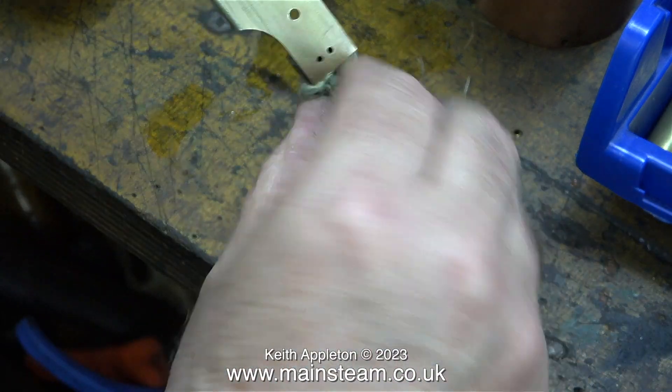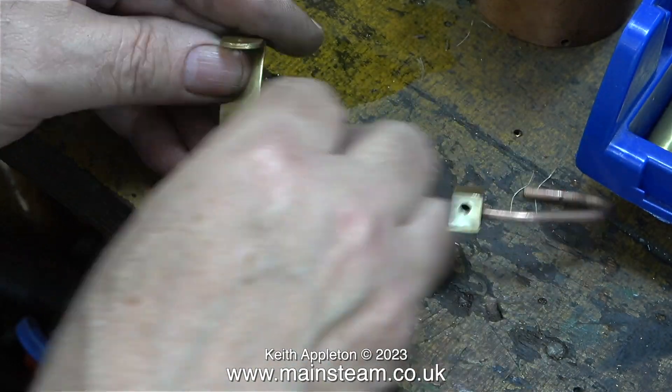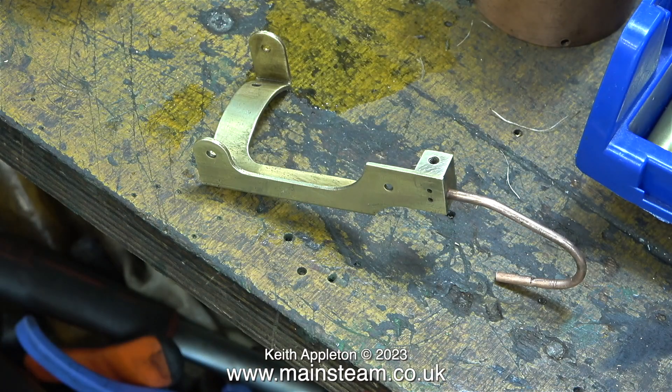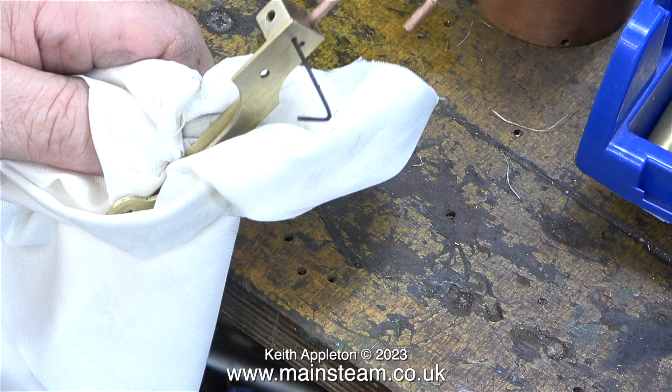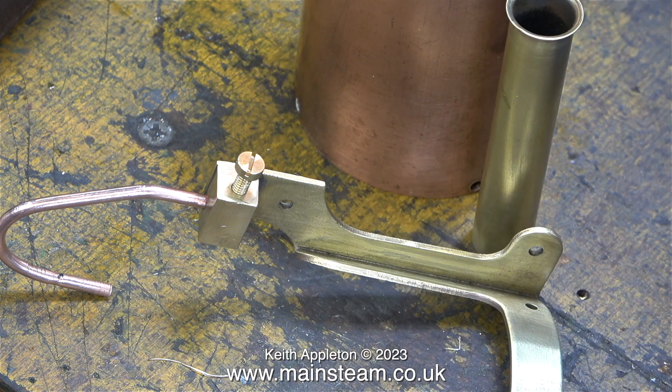A final going over with some Brasso wadding makes the part shine and look almost like new. I didn't have to do that because the engine actually ran quite well just as it was — it's just a cosmetic thing. The regulator or throttle on this engine works by restricting the flow of steam to exhaust. In this clip I'm just making sure that the port goes where I think it should be going. All I need to do now is make a simple threaded 4BA valve — for now though I'm just using a 4BA brass bolt.